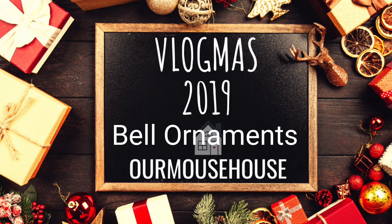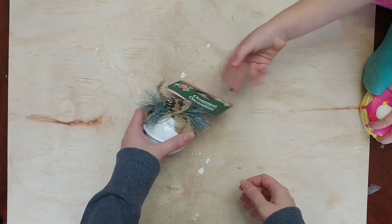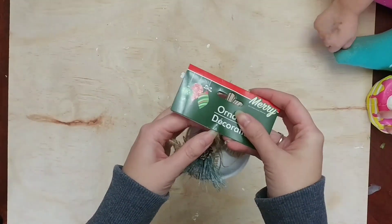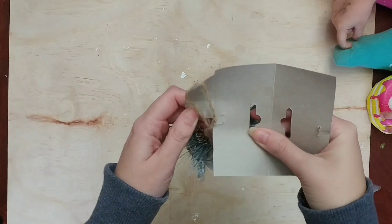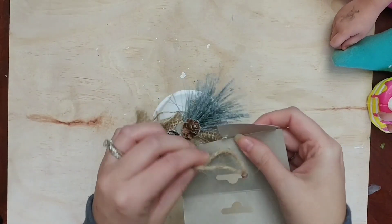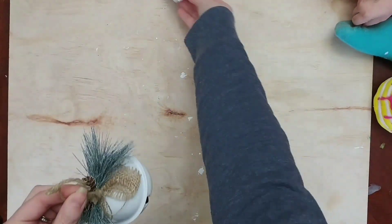Hey friends, welcome back to Vlogmas. Today I wanted to show you a bell ornament. We're making a bell for our teachers. If you saw our last year teacher gift, we surrounded it around the book The Kissing Hand, and this year we're going to do a book-themed teacher gift again, but we're going to do the Polar Express.